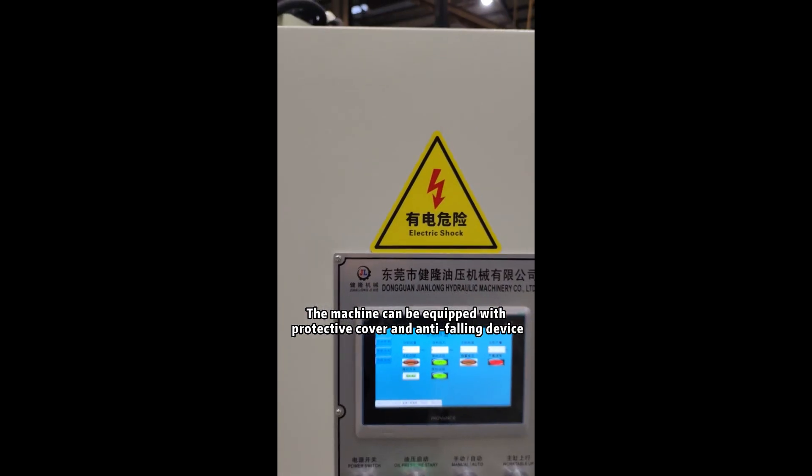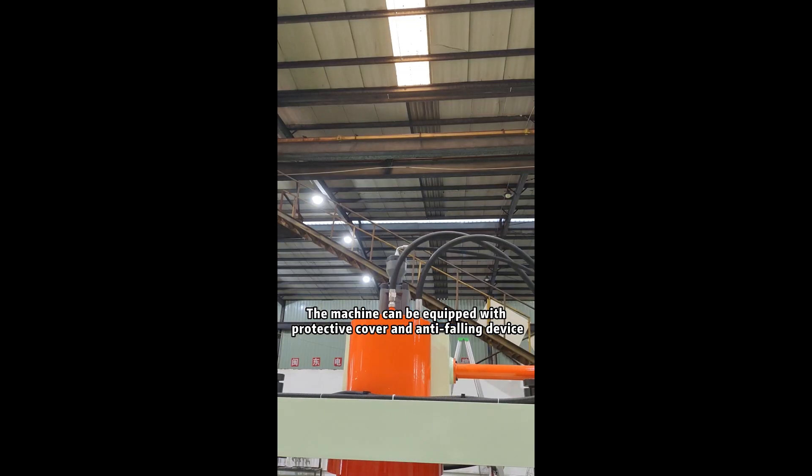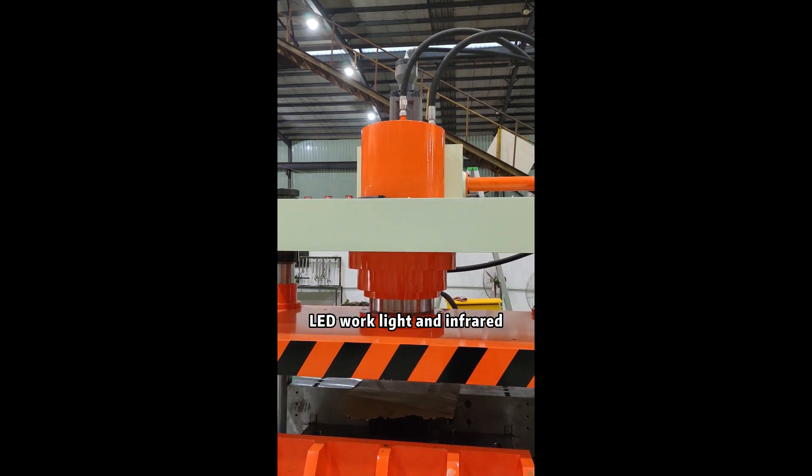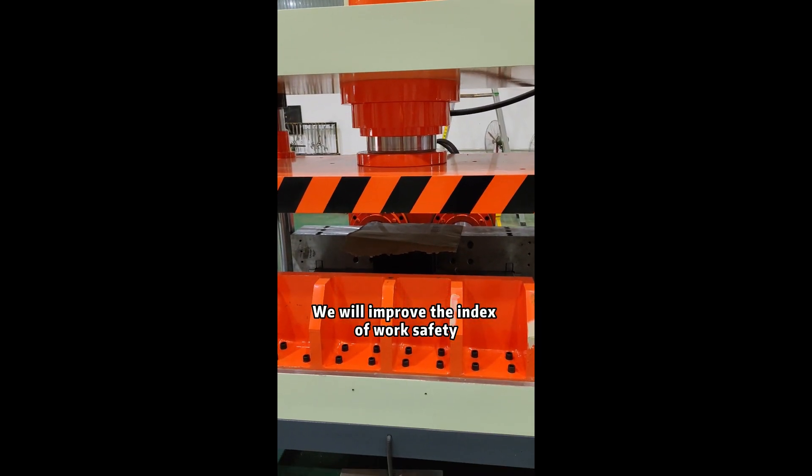The machine can be equipped with a protective cover and anti-filing device, LED work light and infrared, which will improve the index of work safety.